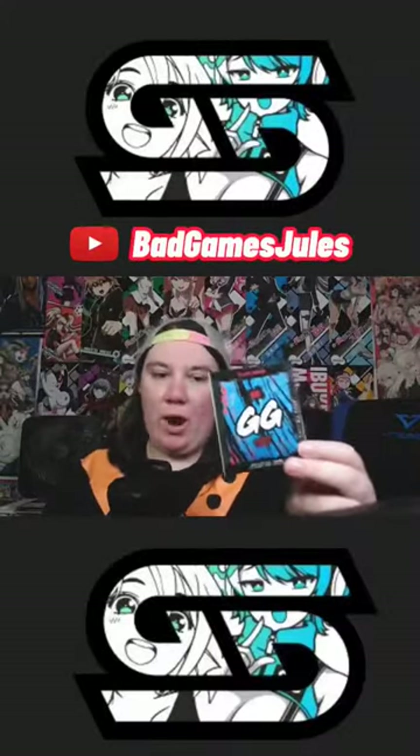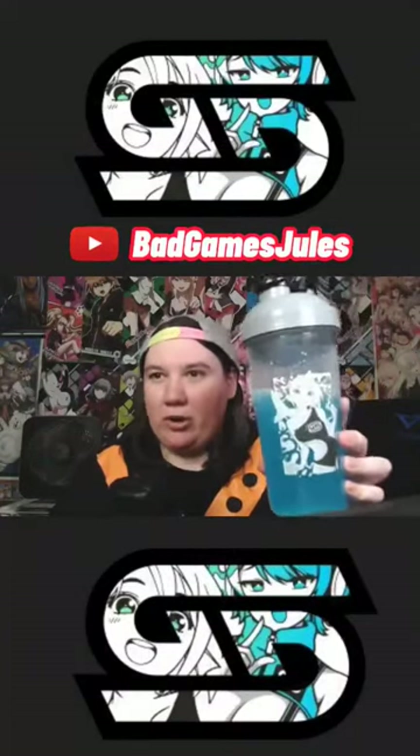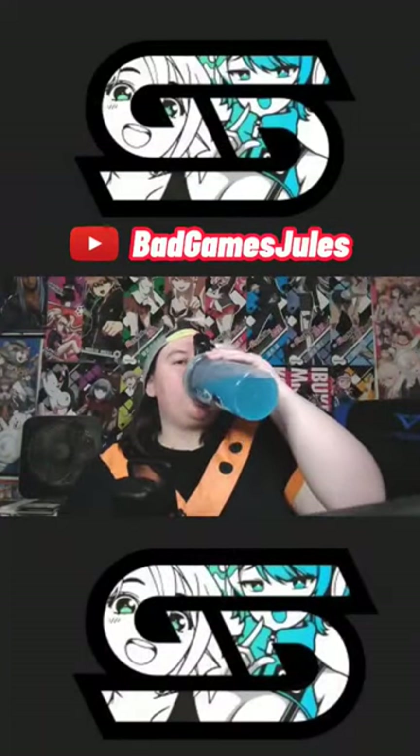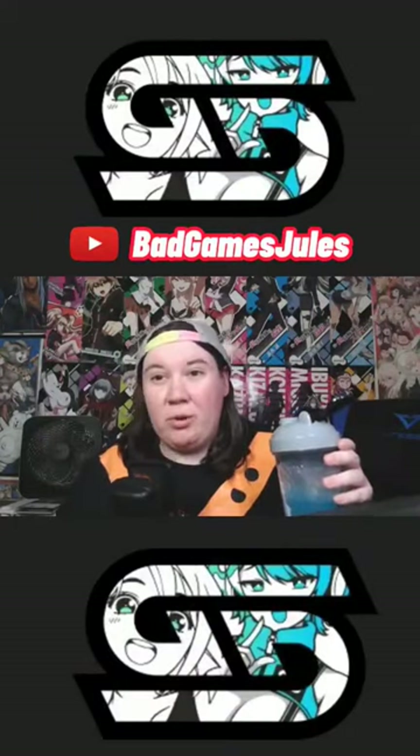This time we have blue raz. So it is kind of this light blue, medium blue color. It's a little bit darker on camera. That's more of like a standard blue raspberry.